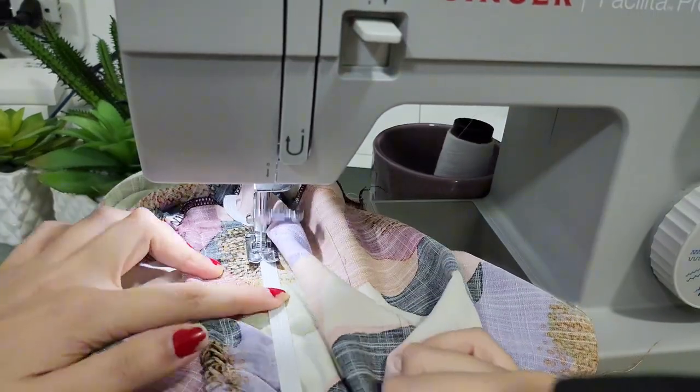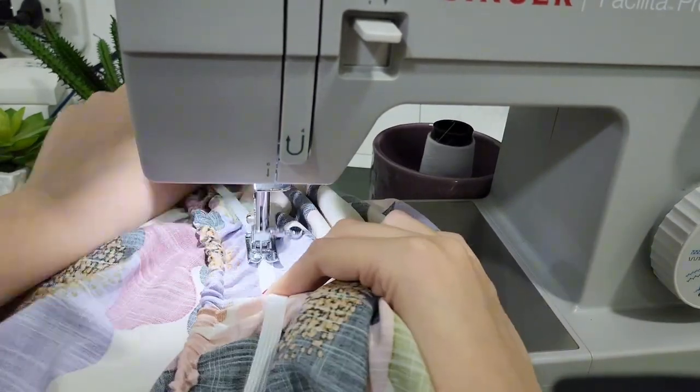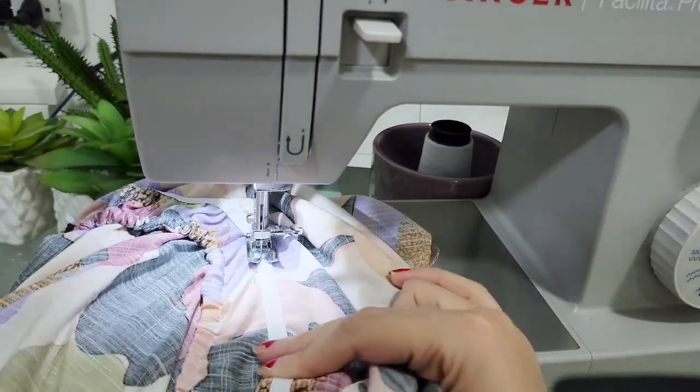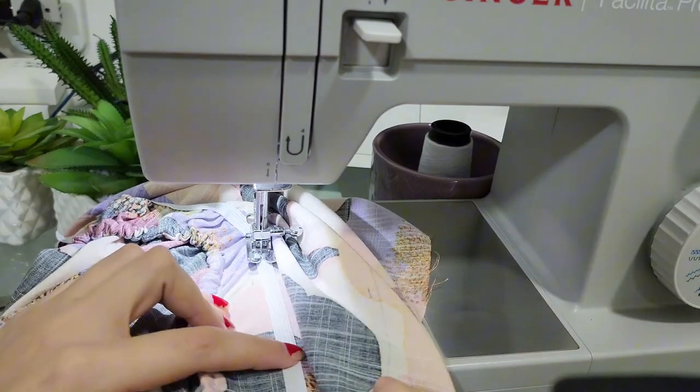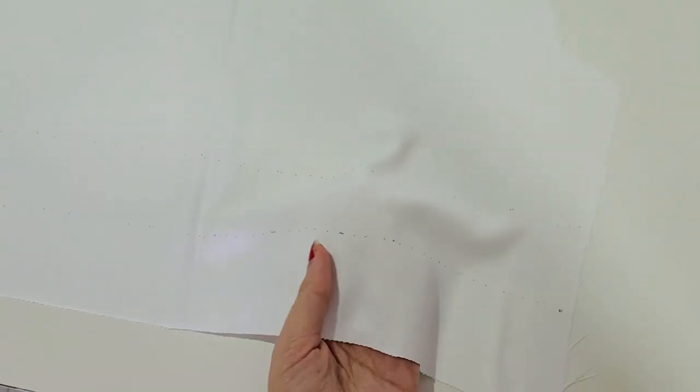Hold the pin you use in the middle, stretch it while holding it in place, and sew. This step might be a bit challenging for those who have never sewn elastic like this.